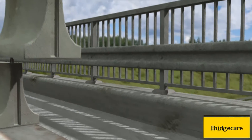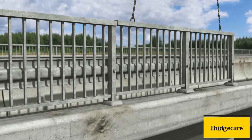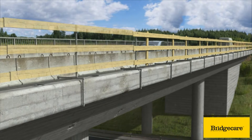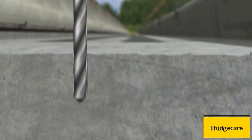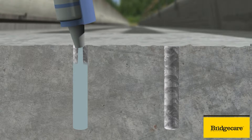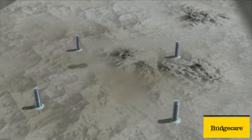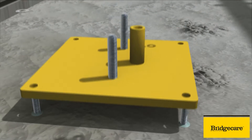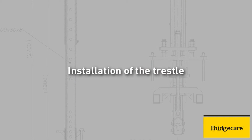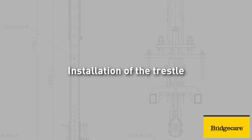Concrete bollards are installed to protect the work site. The permanent railing is removed and the temporary railing installed. Fixing plates of the trestles of the BridgeCare system are installed.